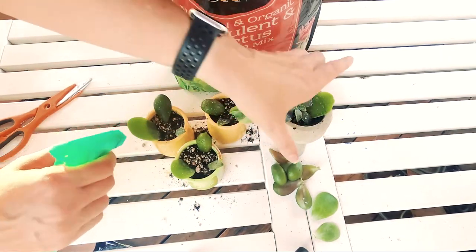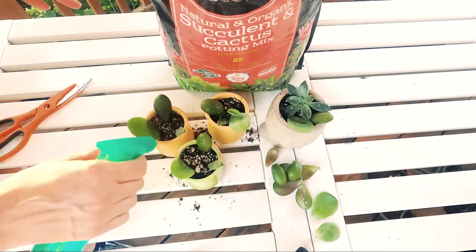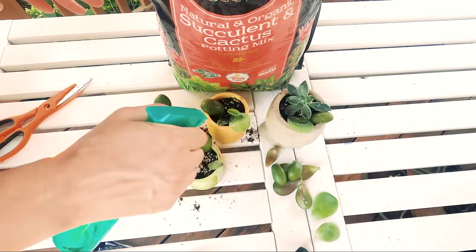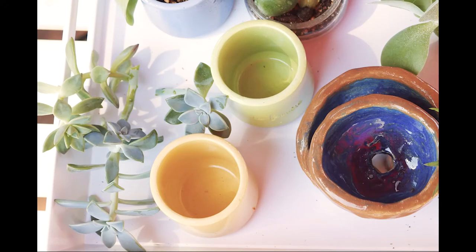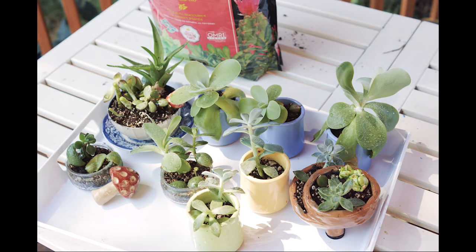By Christmas or teacher appreciation day they should be nice and full and ready to go. They're fairly low maintenance, so I'm letting my tween-aged daughter handle them as her project. They're hard to kill — you can forget to water them for a good month. Just clipped off some jade and some hens and chicks, stuck them in cactus soil, and a splash of water once a month and they'll be good to go. Cheap and easy.